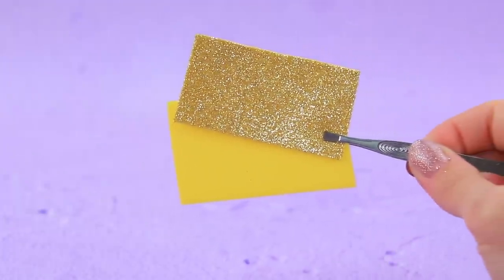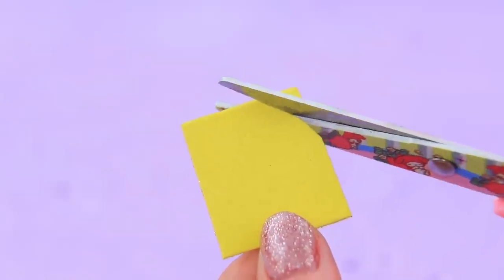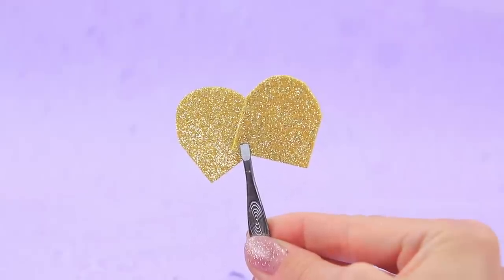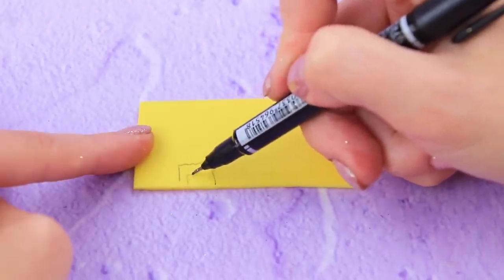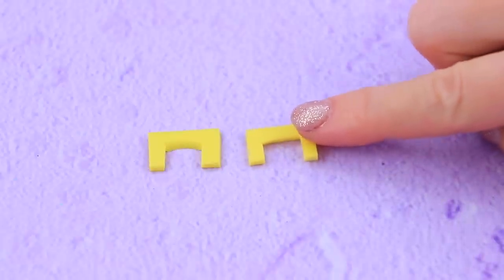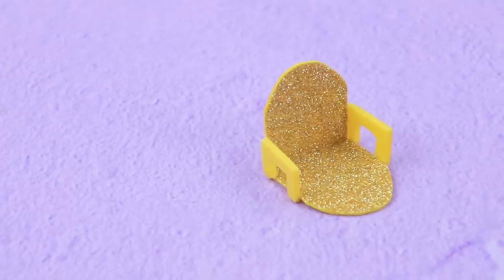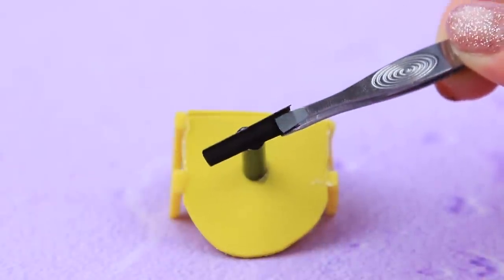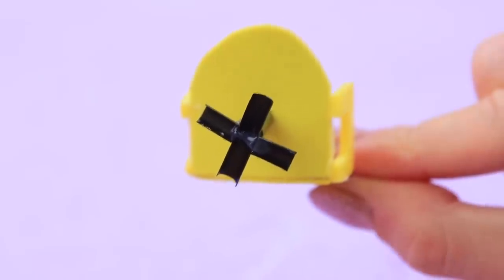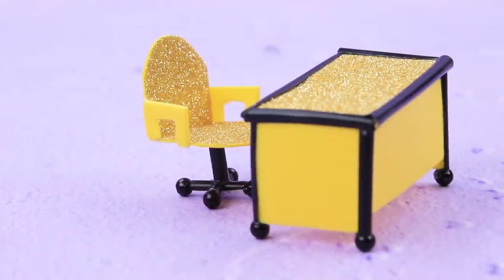We can make a chair out of foam paper! Divide it into two parts, round the edges, and cut out two identical pieces. Shape smaller pieces, attach glittery pieces, and add foam paper armrests. Use halves of straws to shape the bottom of the legs and add wheel-shaped beads. The chair is ready for the LOL teacher!